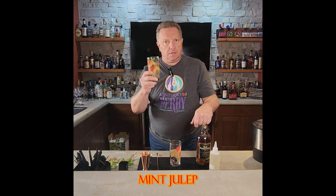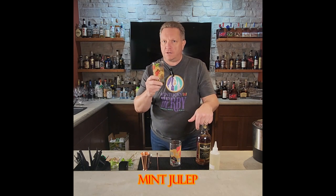Howdy! We're less than a week away from the 150th running of the Kentucky Derby. Let's make the Mint Julep — a very simple and tasty drink to enjoy during the Derby.